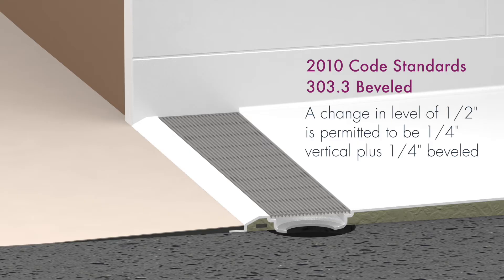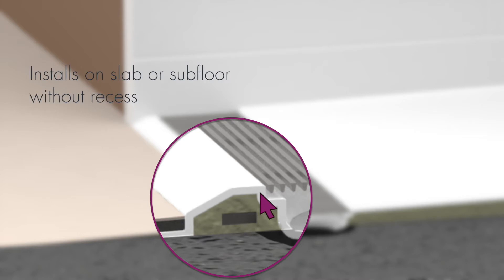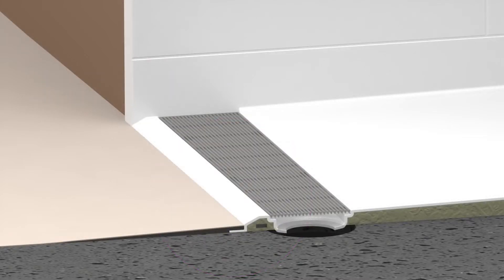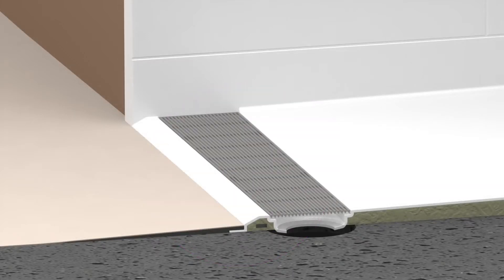Change of level shower thresholds were addressed in the 2010 code standard improvements. The half-inch change of level allows the Freedomline Trench to be installed on slab or subfloor without recess. This is a primary money-saving aspect that cannot be overlooked during budgeting. It should be noted our threshold measures one inch in total from bottom to top, making it the lowest molded threshold of this type in the industry.